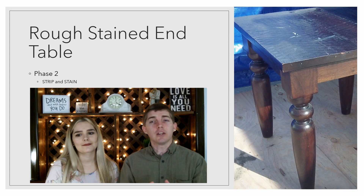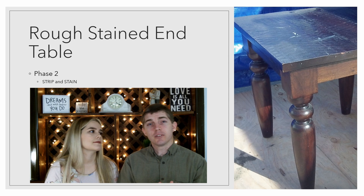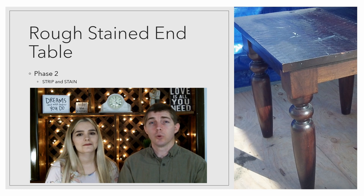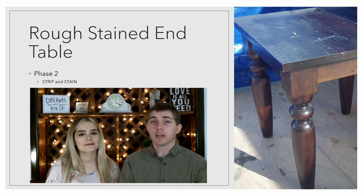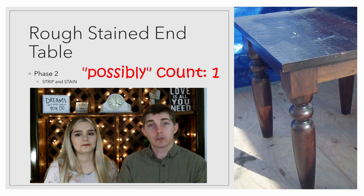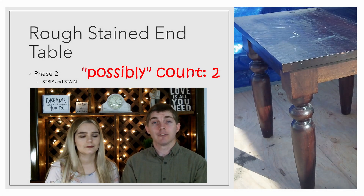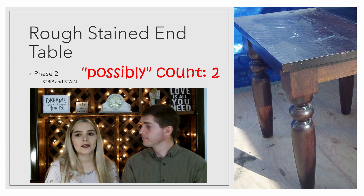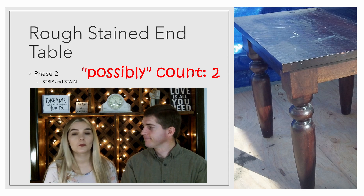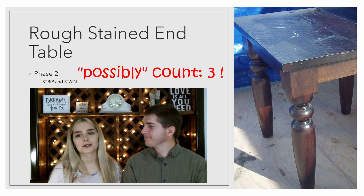This next piece is a very unique rough stained end table. On the top it's nice and rugged, and this is going to be a unique project. We'll need to clean it, but we're thinking of stripping it and then re-staining it — possibly to make the natural color of the wood more vibrant, or experimenting with a different type of stain. This piece definitely has a lot of potential. I actually adore this piece. I wish we could possibly keep it, but that's to be determined.